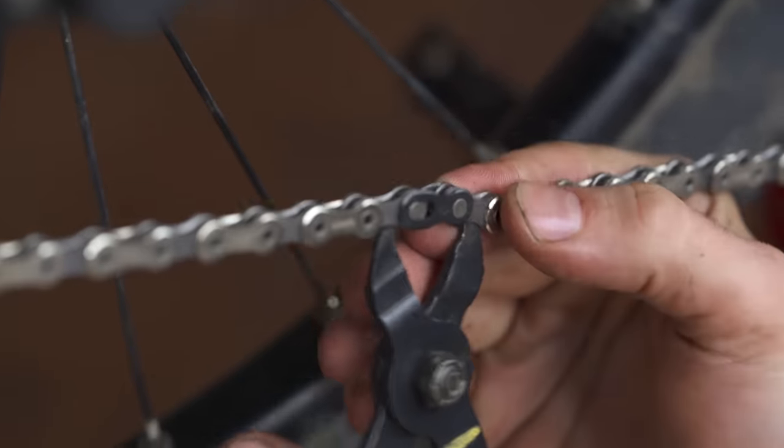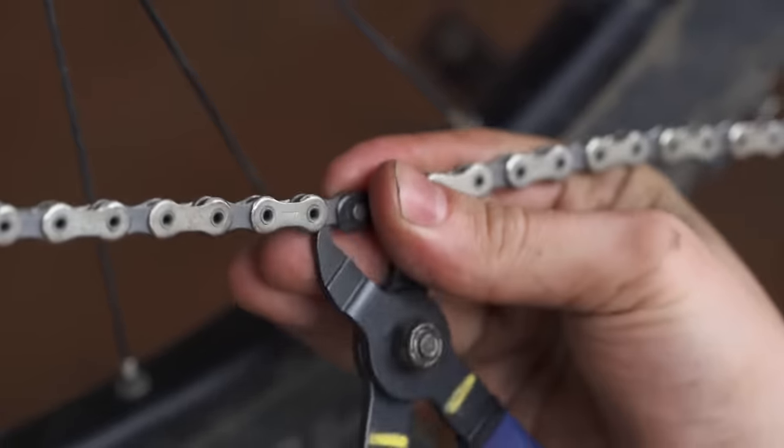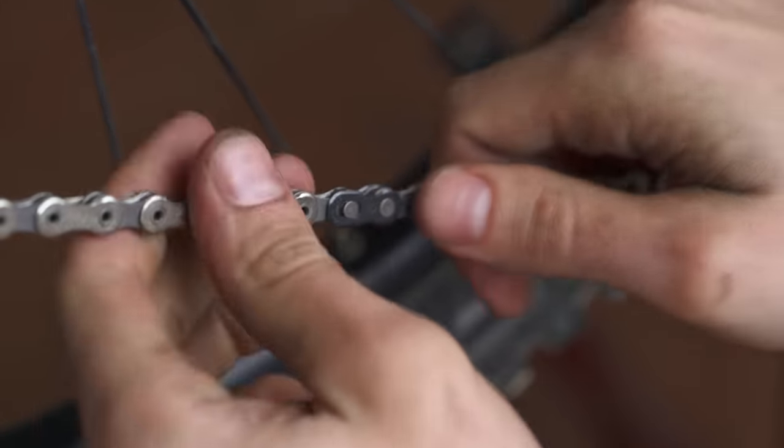For SRAM chains, find the Masterlink and push the two plates together to unlock it. You can do this by hand or with a pair of Masterlink pliers.